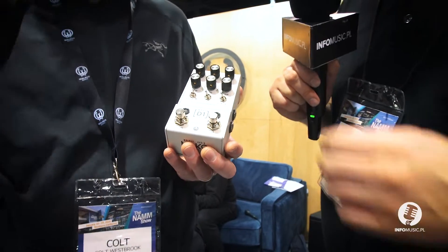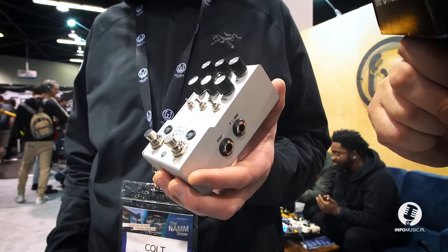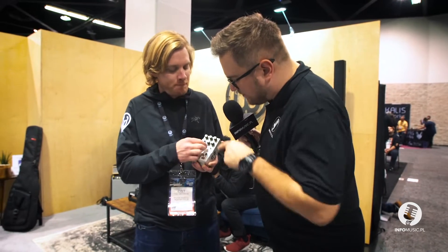Tak, czyli tutaj możemy wybierać w którym trybie chcemy ustawić tweak — czy to będzie modulacja, czy brzmienie, czy age — czyli nadajemy takiej lekko zepsutego charakteru. Okay, we have A, B, C, and we have some notes here.